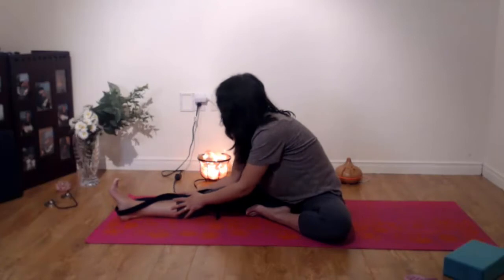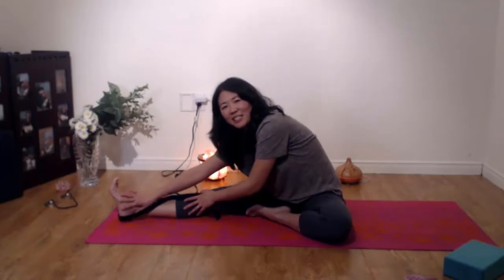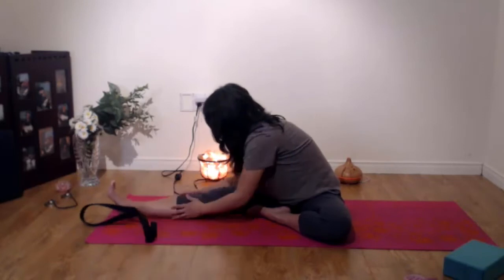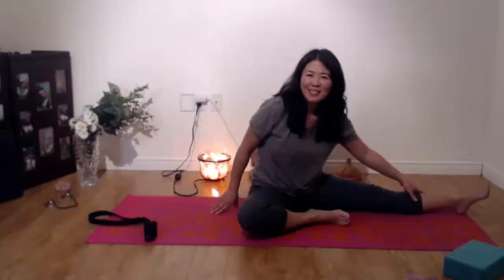This is one great way for you to notice any part of your body that you generally don't look at — like if there's discoloration, if there's bumps, if there's any bruises, things like that. It's good to notice these things. And then slowly bring your leg back in, and let's go with the opposite side.